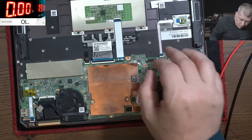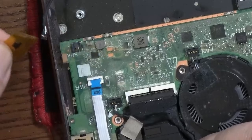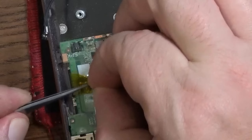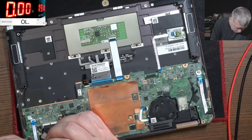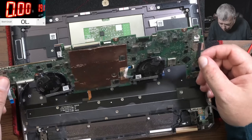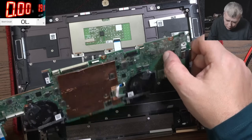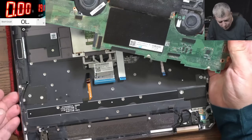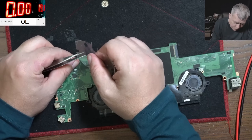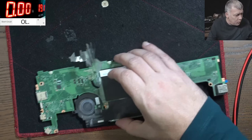The battery is out and I still can't see liquid damage. The motherboard is out. I can't see anything wrong here - but here, on the opposite side, here is what's getting hot - this chip. Let's try to understand what's going on here and why that chip is getting hot. This is the PD controller and here we have a bunch of MOSFETs. Let's go under the microscope.